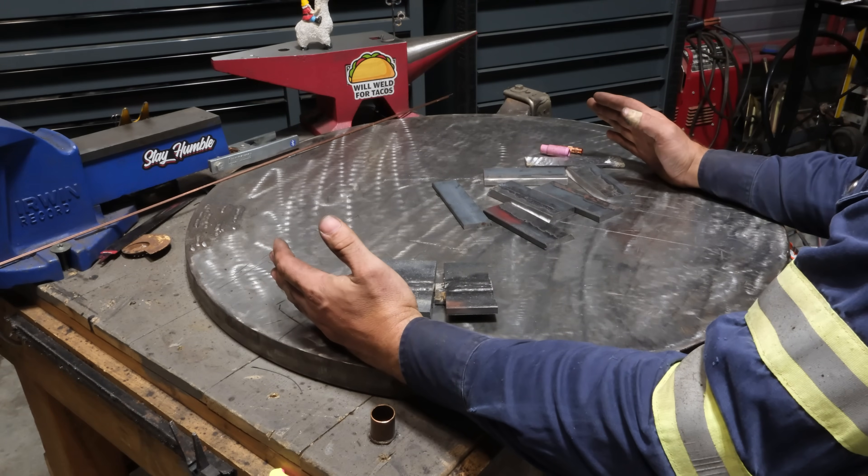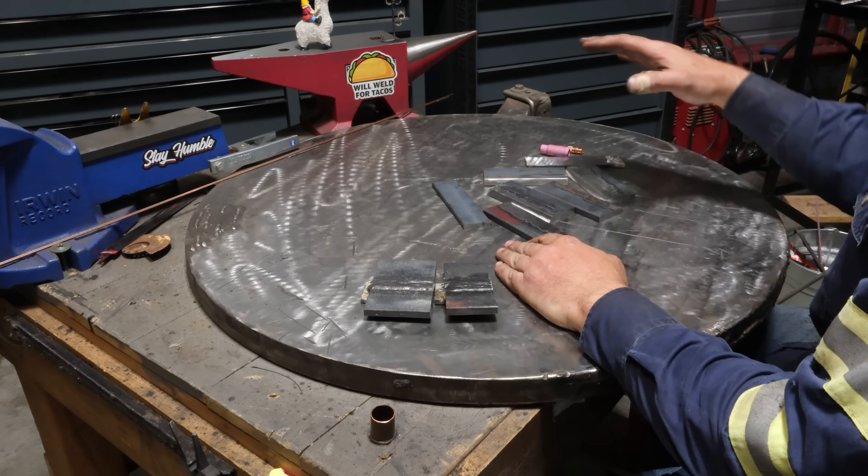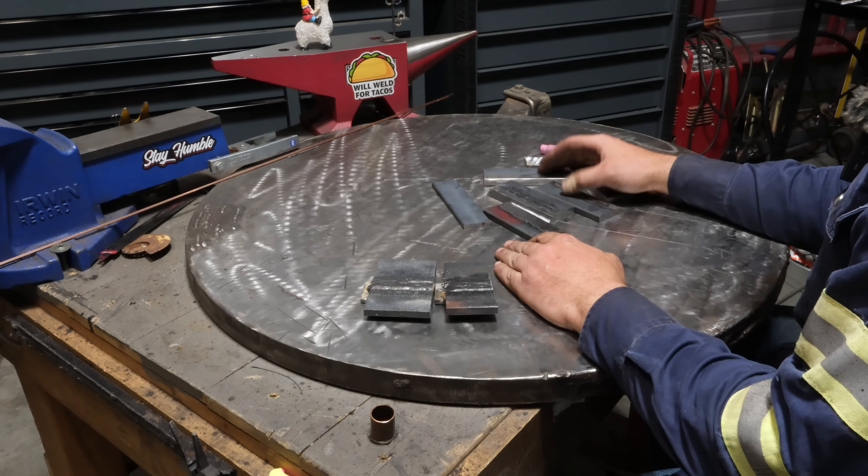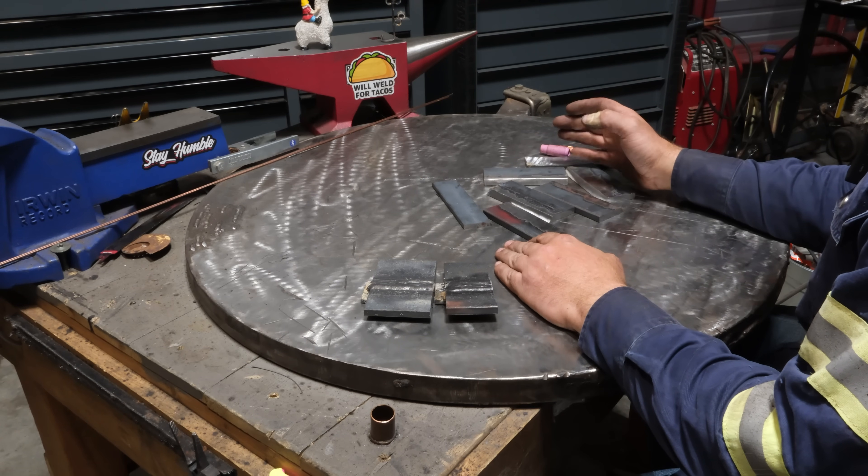What is up, most distinguished patrons of this channel. For today's video we are going to dive into how thick of metal you can weld with the TIG process.